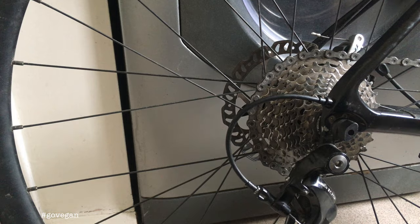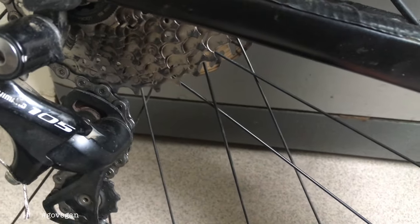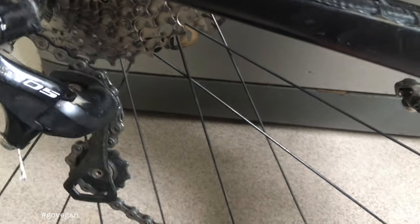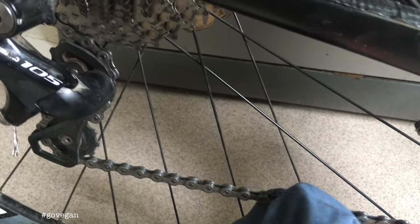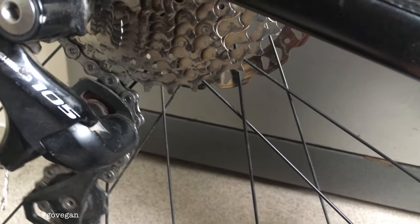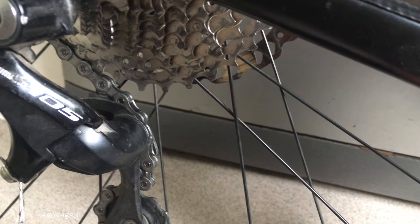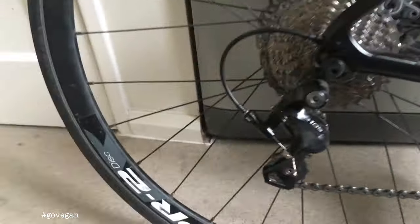What needs to happen here is I need to just take another link out of the chain. If I pull the chain down — if I make the chain shorter — it will pull that away. You can see that will pull that away from the 11-32, and then it will spin backwards.